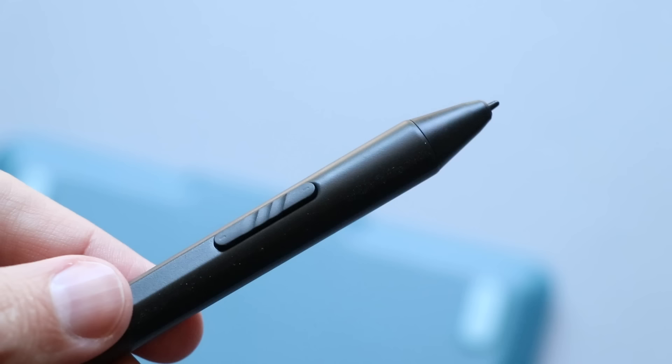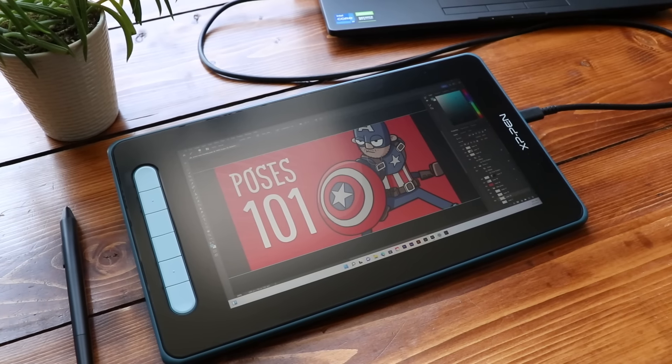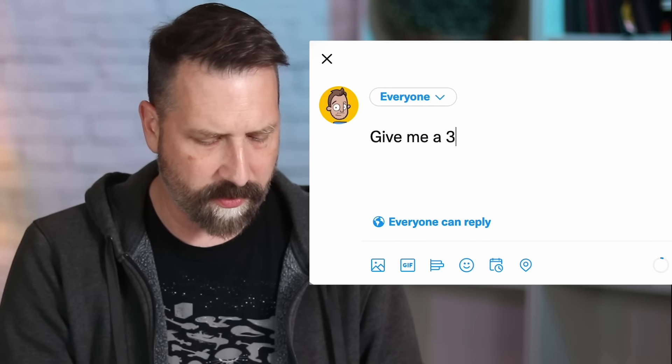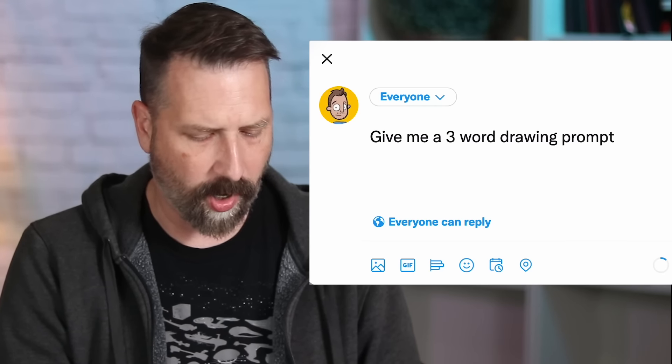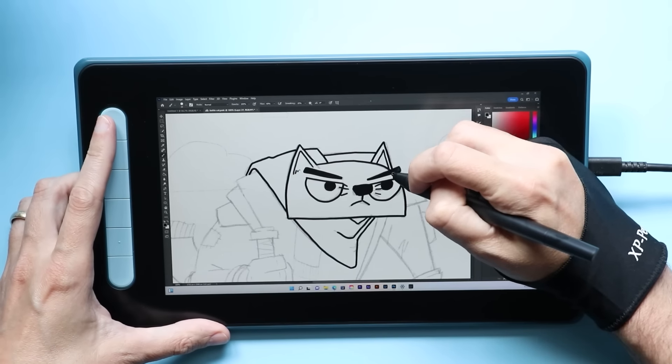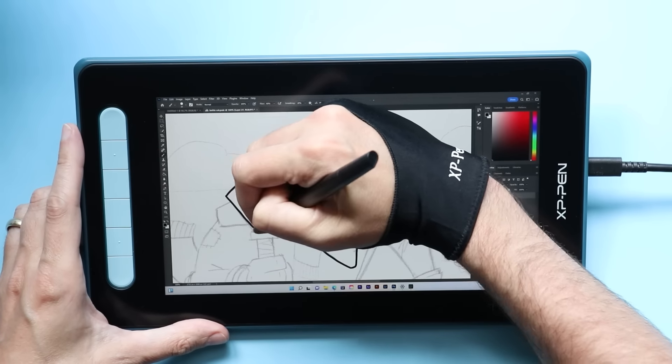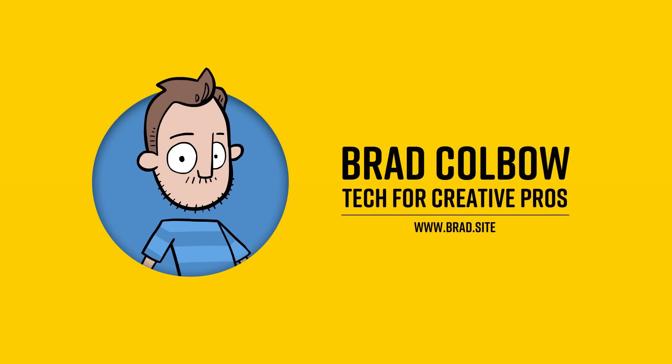This video is sponsored by Squarespace. What do I have here? This is the XP-Pen Artist 10, and in order to test it out, I need your help. Give me a three-word drawing prompt. You guys gave me some really good ones. There's also a lot of references to wolves. I like this one: Cat Sword Mountain. The tablet was provided by XP-Pen — this is not sponsored by XP-Pen, it's sponsored by Squarespace — so all the thoughts on it are my own.